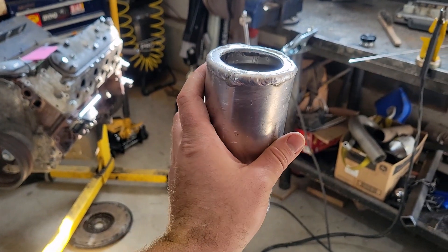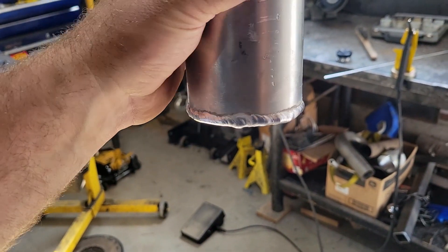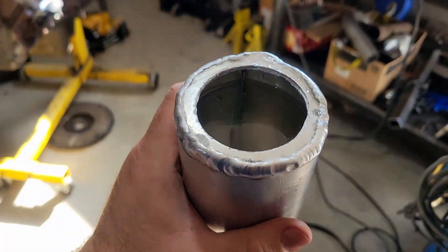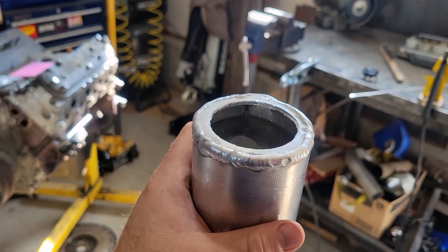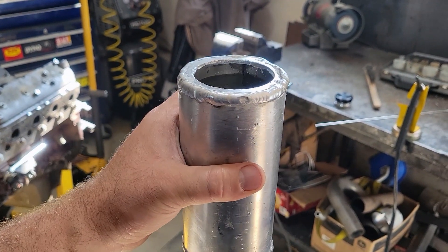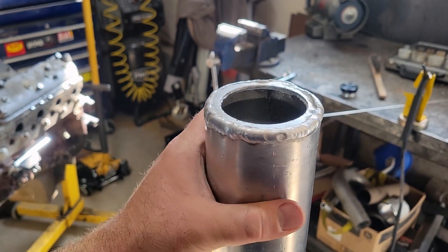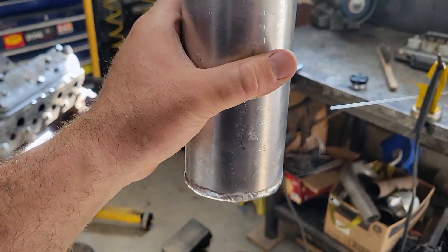Here's my progress so far — I think my welds are getting better finally. It holds water, doesn't leak. I'll weld my cap on now, and then a couple of bungs for the return, pressure, and feed side, and with a breather it'll be good to go.